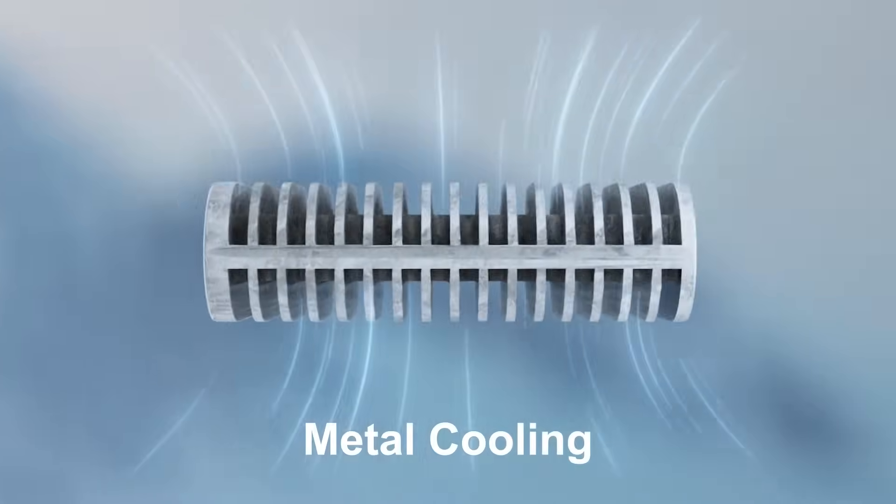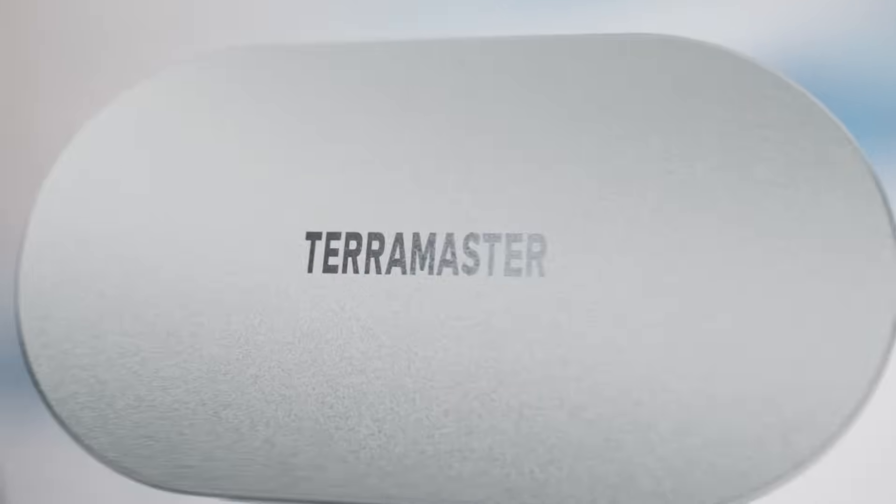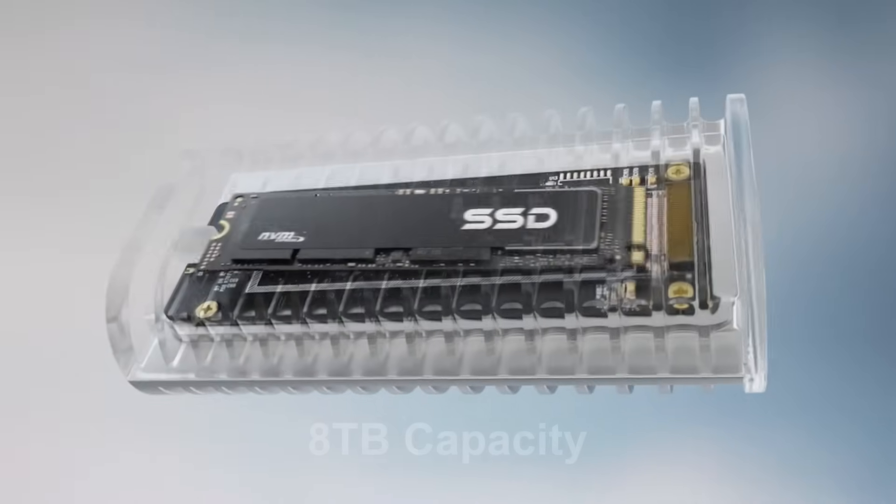Check out its full metal cooling armor. Heat? Tamed instantly. 8TB massive capacity. All your 8K footage? Easily stored.